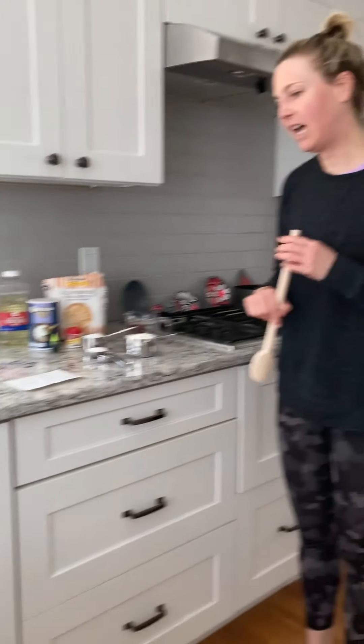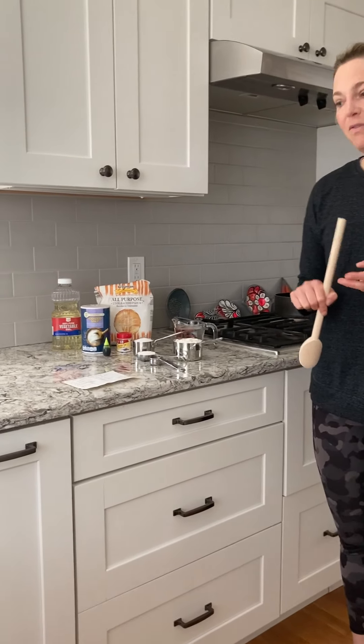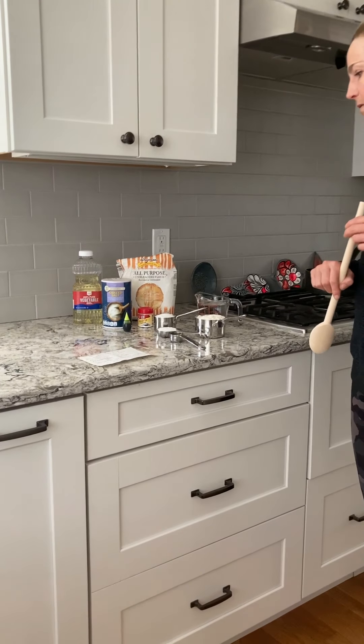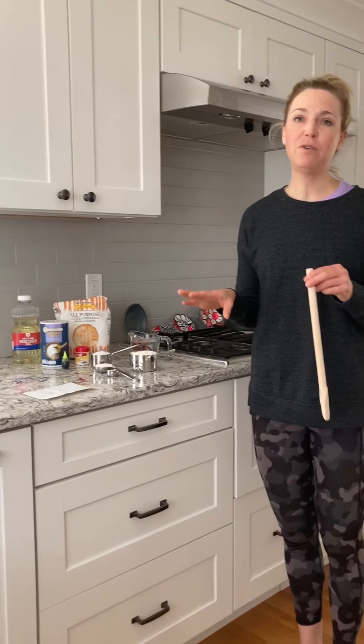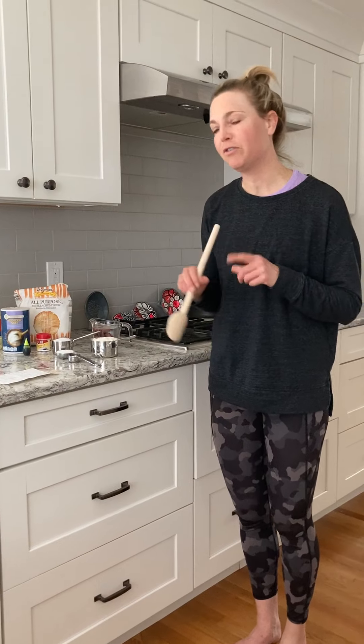It's very basic. It's a half a cup of salt, a cup of flour, two tablespoons of cream of tartar, a cup of water, one tablespoon oil, and then any food color you want. I'm gonna choose green for the green room.